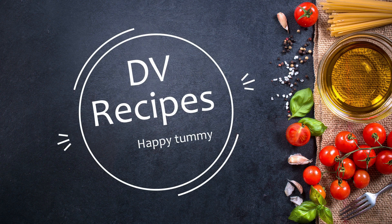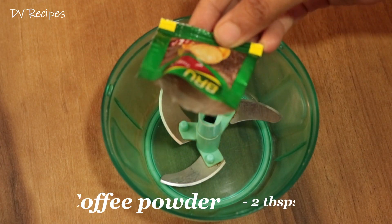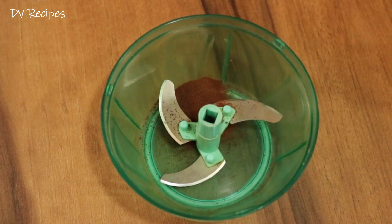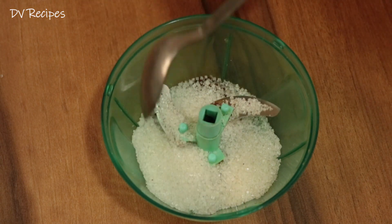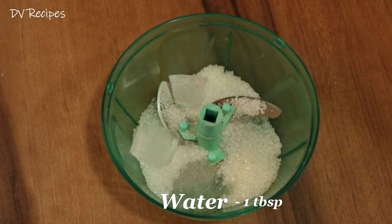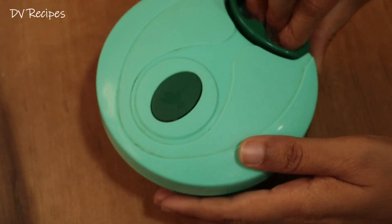Hello Friends! Welcome to DB Recipes! I want to make sugar and ice cubes in the chopper. You will need a coffee powder, 2 teaspoon of sugar, 3 tablespoon of sugar.